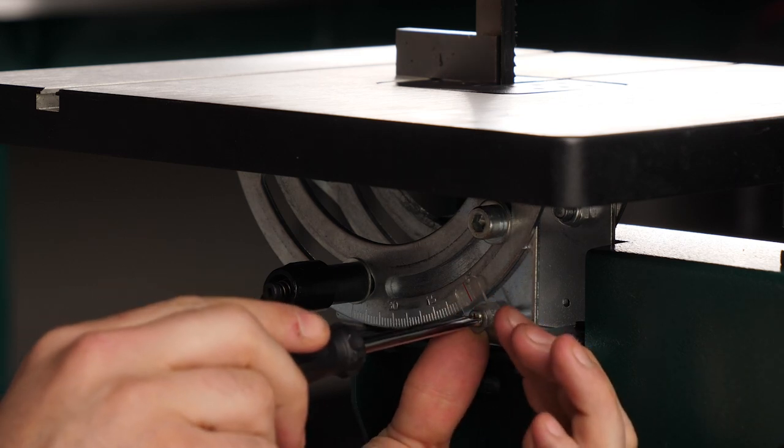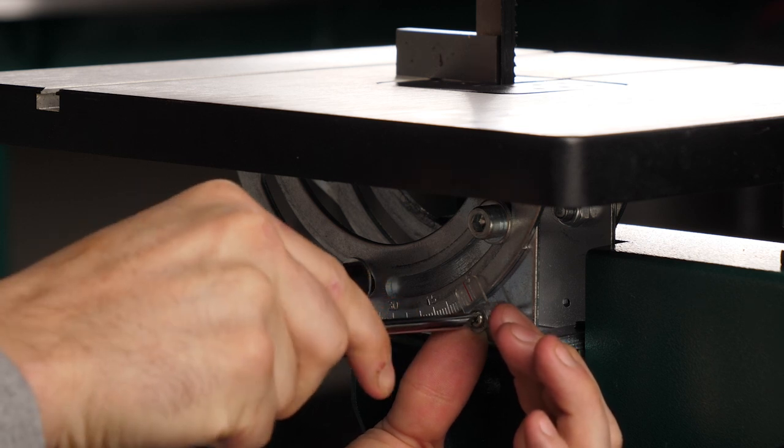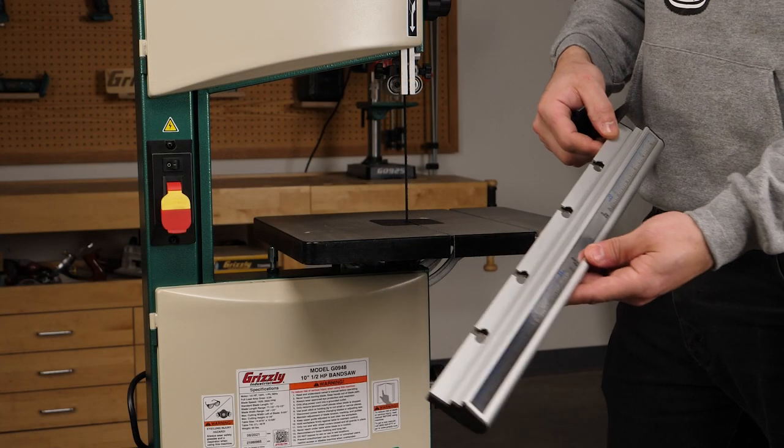To loosen the indicator, unscrew it, realign it with the zero degree mark, make sure it's squared to the blade, and you're set.